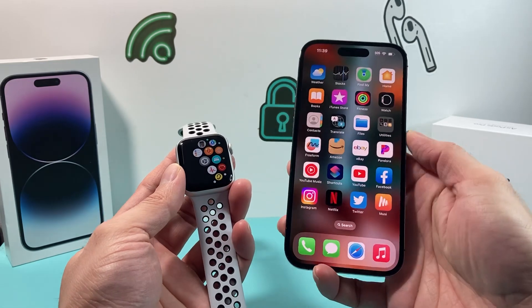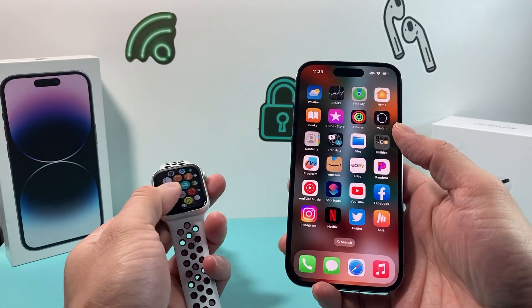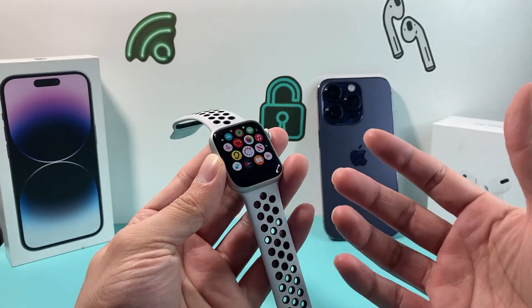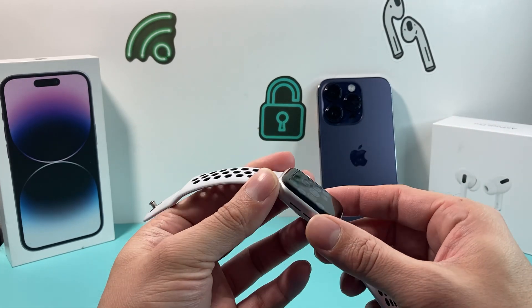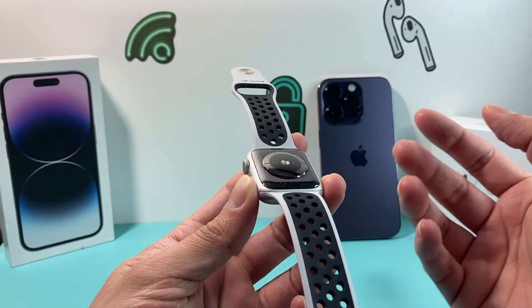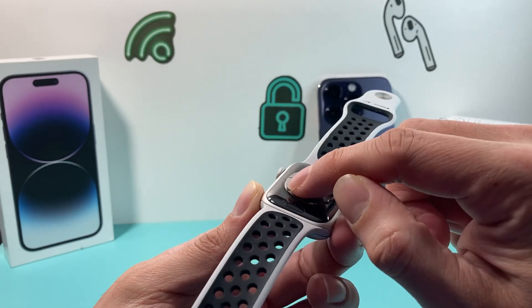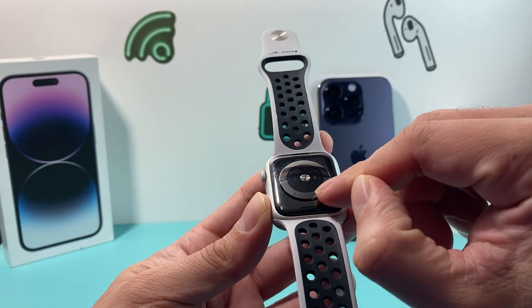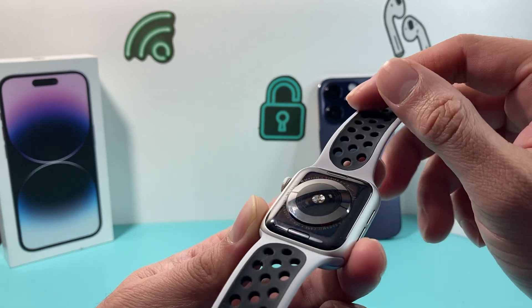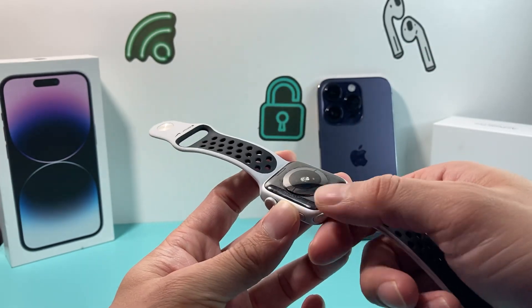Now let's say you don't have your phone or watch connected and it's not turned on. The last way to get the serial number is by looking at the back of your Apple Watch. If you have an Apple Watch Series 1, the very first generation, it's going to be on the actual back plate. You can see the serial number will be listed there.